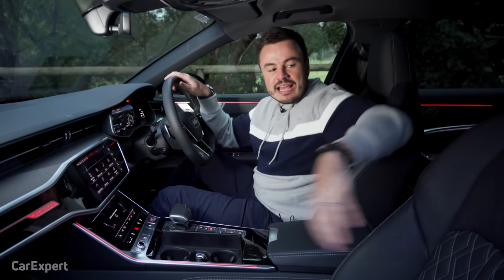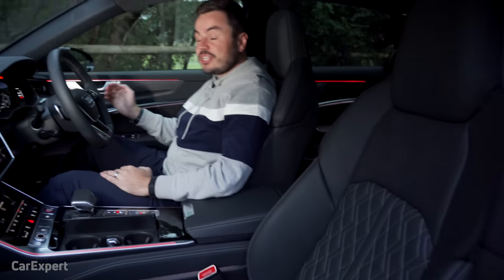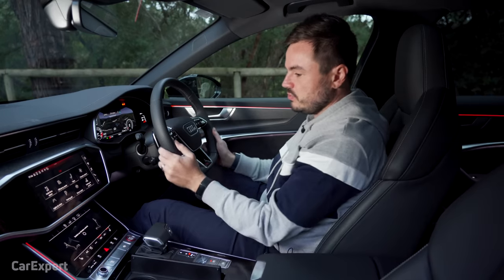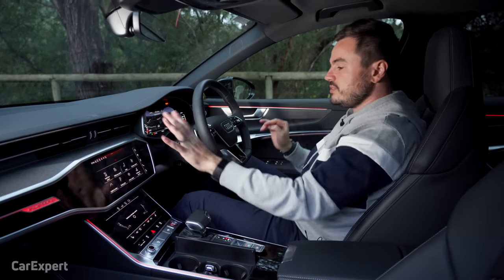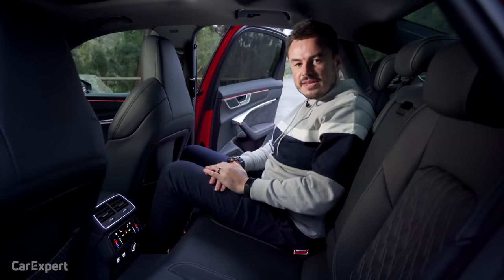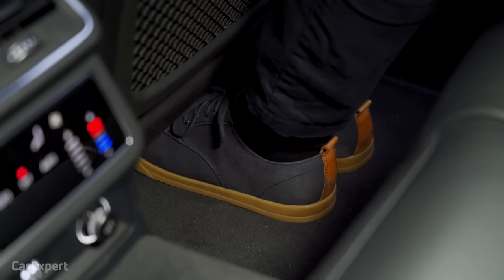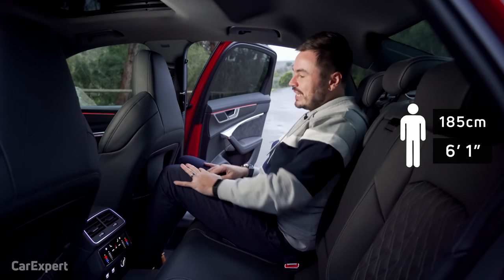The seats look great with the S logo and diamond quilting, and they squeeze you in really nicely — the seating position is fantastic. The steering wheel sits nicely in the hand and the paddle shifters are easy to reach. The only downside is that the screens are quite low, so making any changes often means taking your eyes off the road. In the back, knee room is decent but toe room is woeful — toes are wedged under the seat — and headroom is marginal for taller passengers.